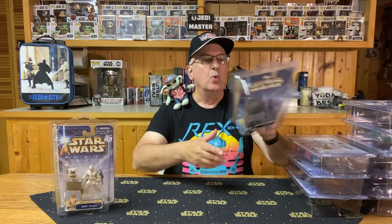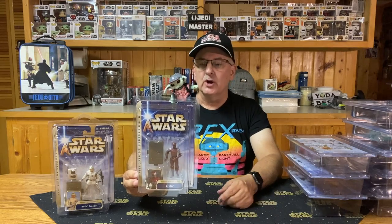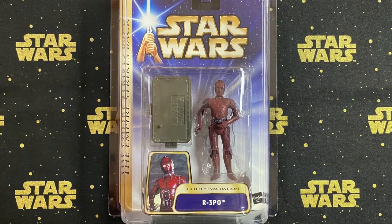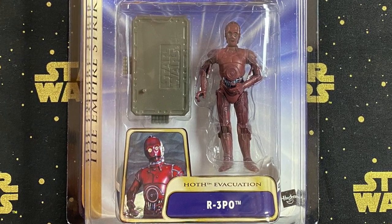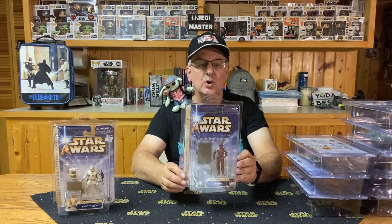The next one in Wave 1 is R-3PO, a protocol droid at the Rebel's base on Hoth. R-3PO was present when the Imperial forces attacked Echo Base. Not a whole lot of accessories — basically just the stand. Articulation is pretty limited: shoulders, hips, and his head turns but his waist does not. Pretty much just five points of articulation with R-3PO.